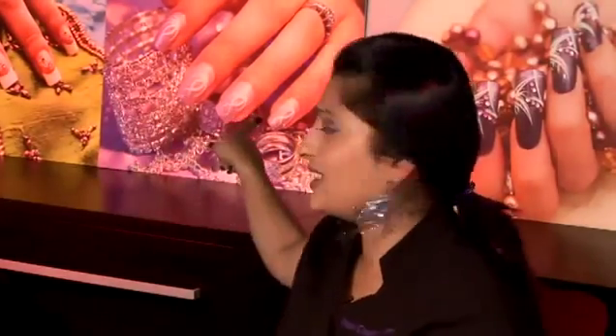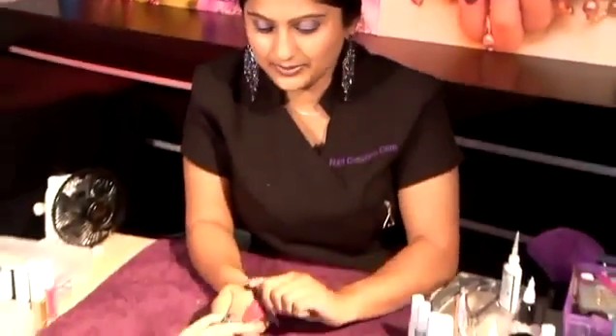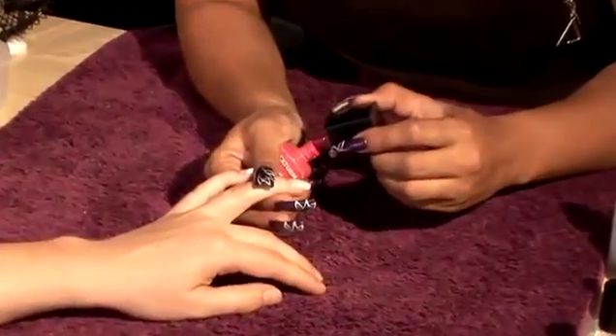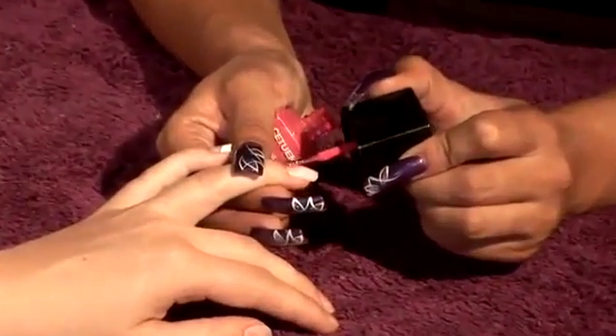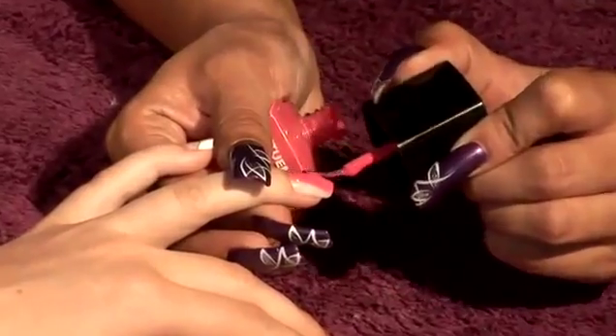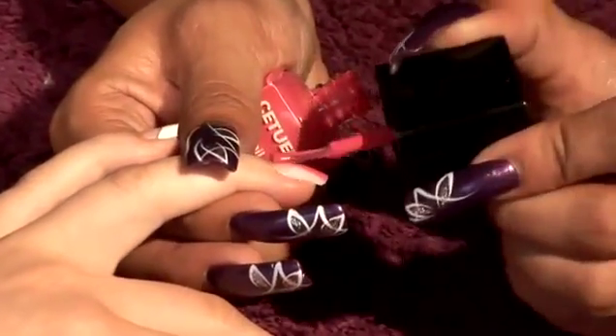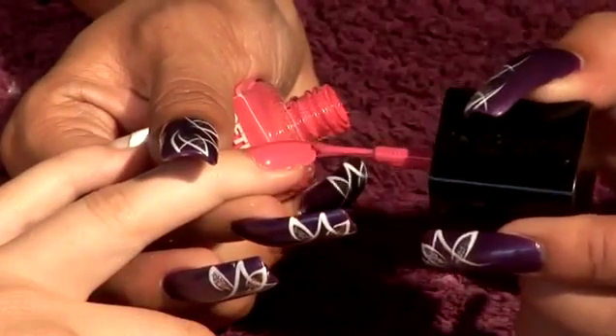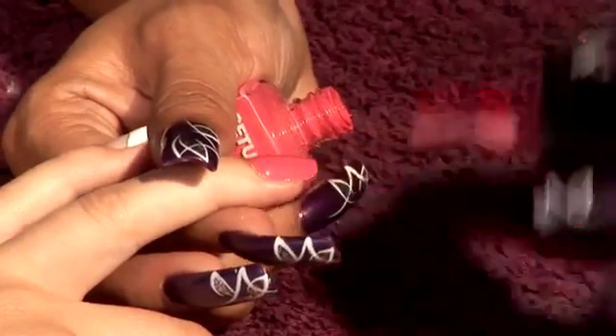I'd like to show you how I'm going to create that design on an express nail. I'm going to paint the nail with just one coat — any colour will do. I'm going to show you in different combinations, and always seal the ends to make your nail polish last longer.